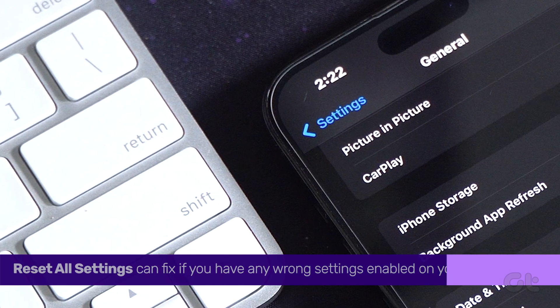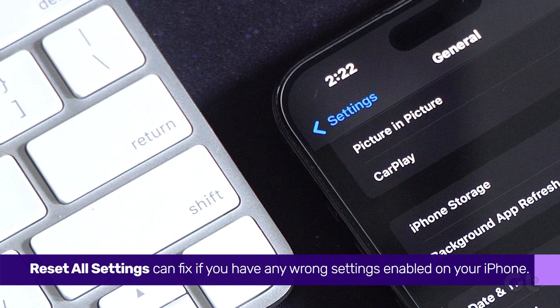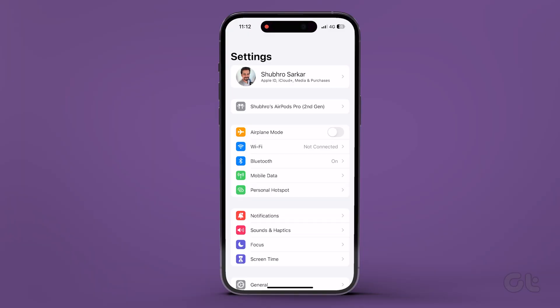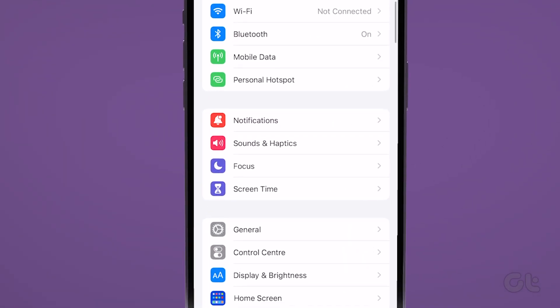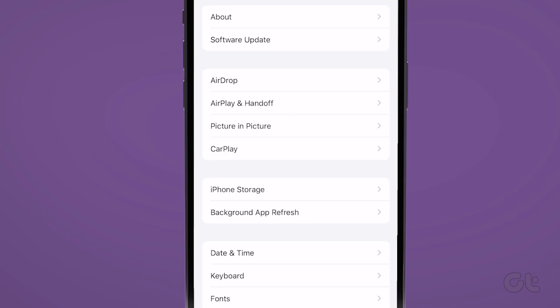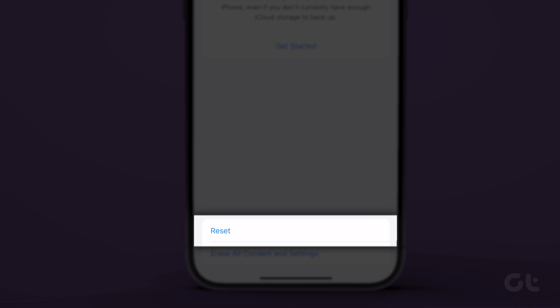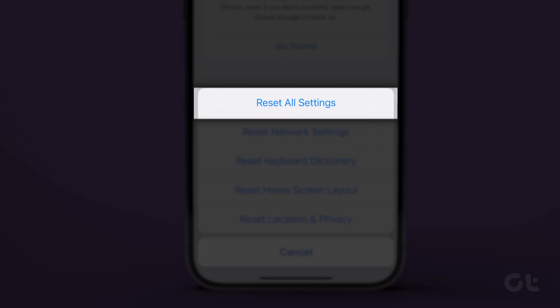There is also the possibility that you might have enabled a wrong setting somewhere which might cause this issue. To easily fix it, open the Settings app on your iPhone and head to the General menu. Select Transfer or Reset iPhone, then tap on Reset and select Reset All Settings.